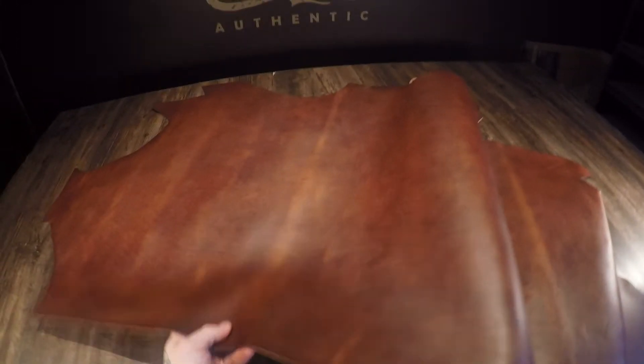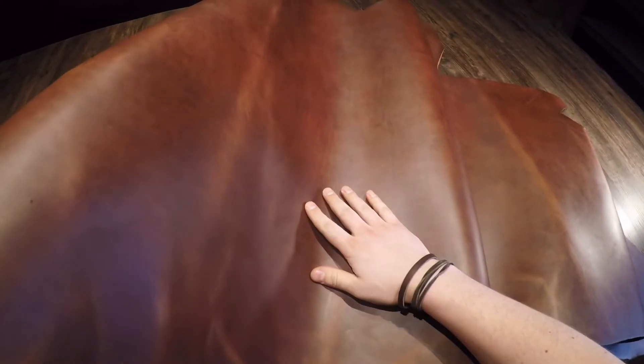You have a pre-distressed or worn appearance on this hide, so it does have some very faint pull-up. You have a combination of lighter and darker brown tones working together, and you can see some fat lines and grain creases.